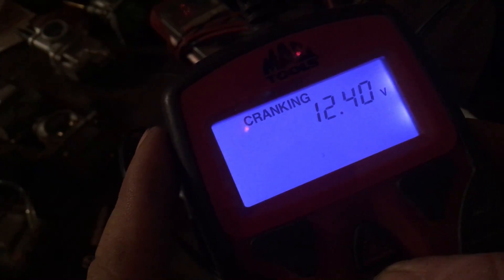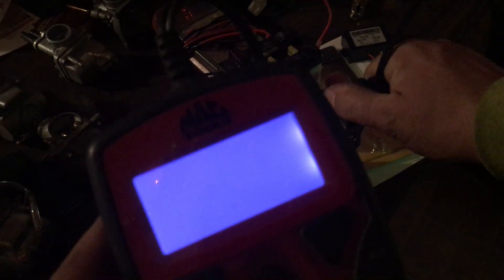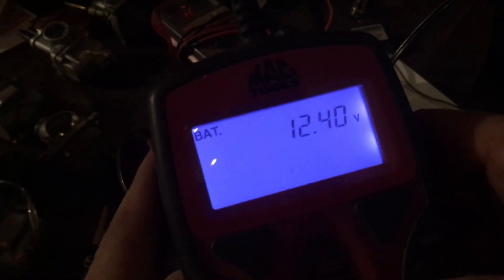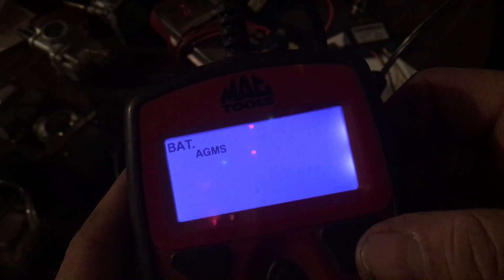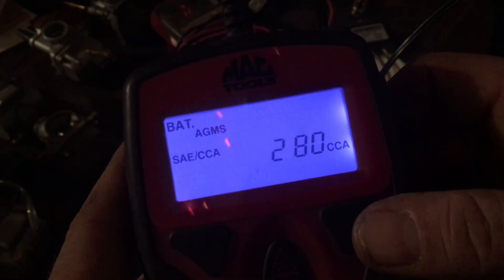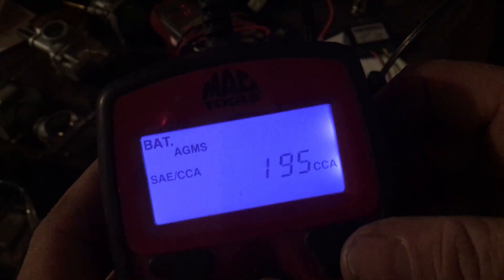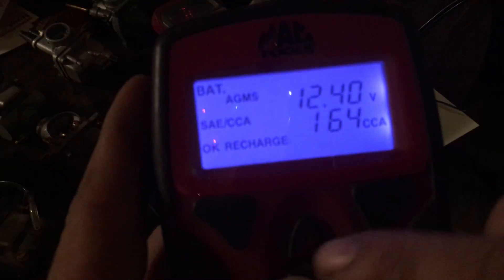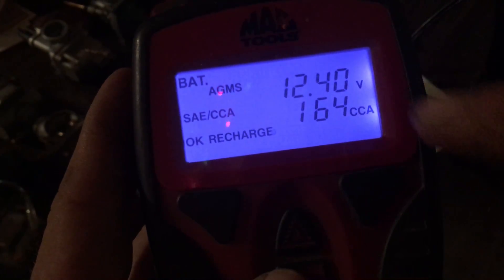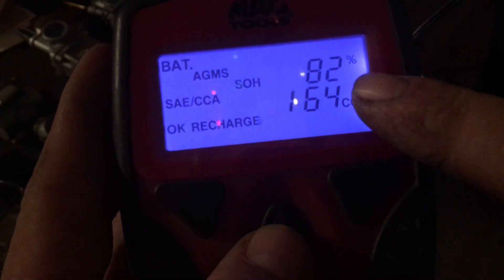Let's test it again — you can check it while it's cranking, and it also does a draw test. I'll hit the long button, set cold cranking amps to 200, and hit enter. It says the battery is good at 200 CCA and shows 80 to 82 percent state of charge. So you can actually get the percentage of what the battery's capacity is compared to when it was new.